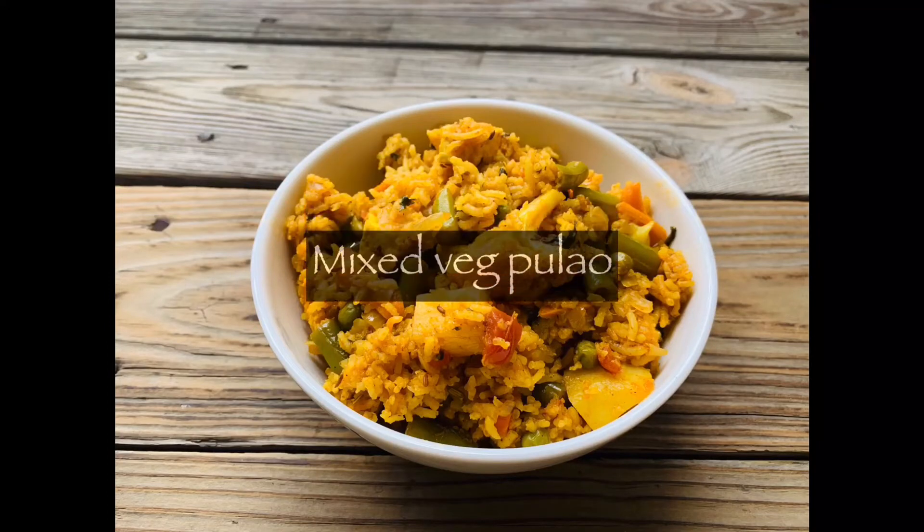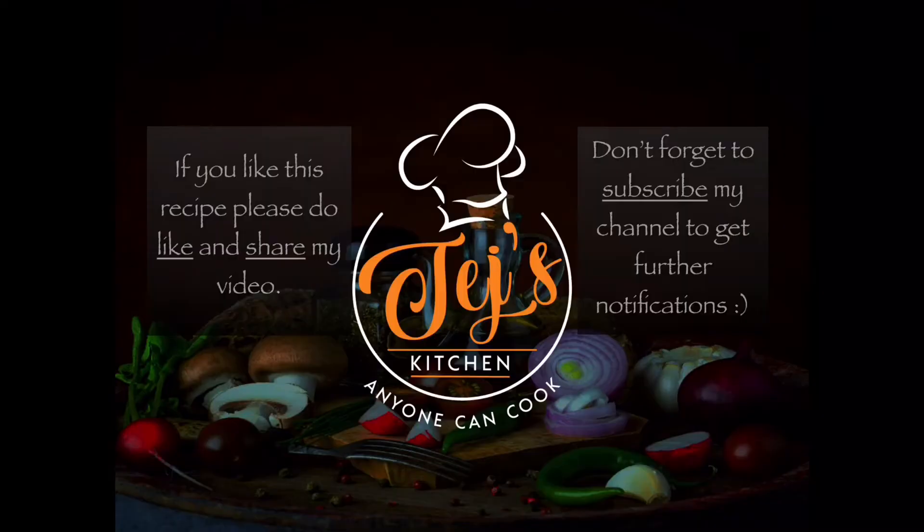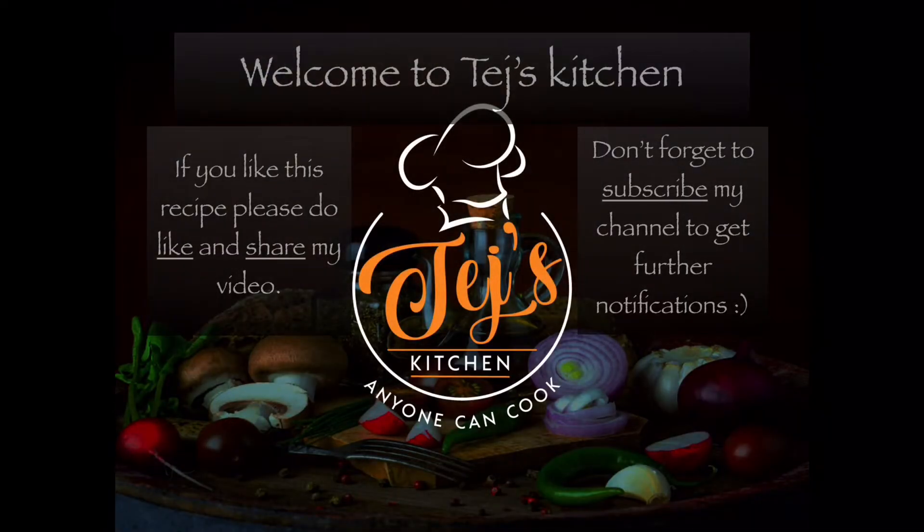Hey guys, today I'm gonna make mixed veg pulao. Watch the video until the end and if you like the recipe, please do like and subscribe to my channel.